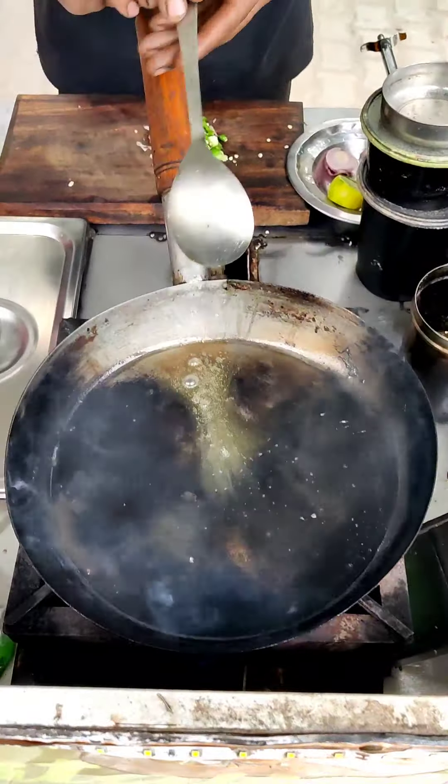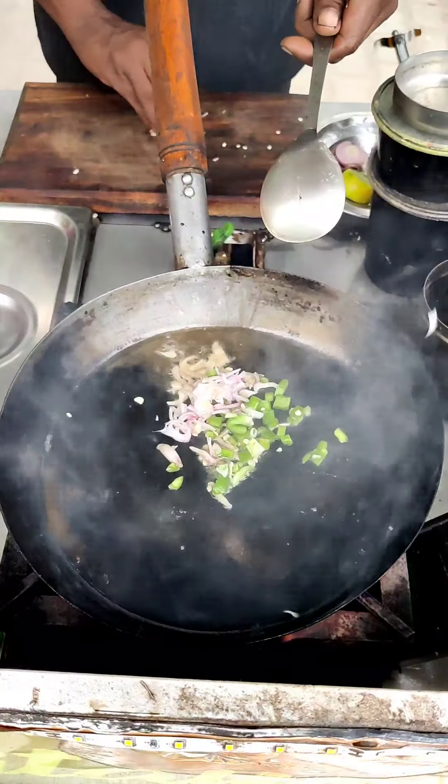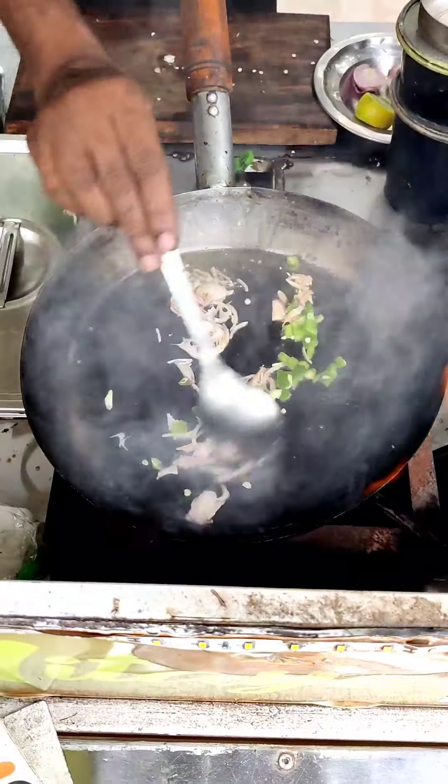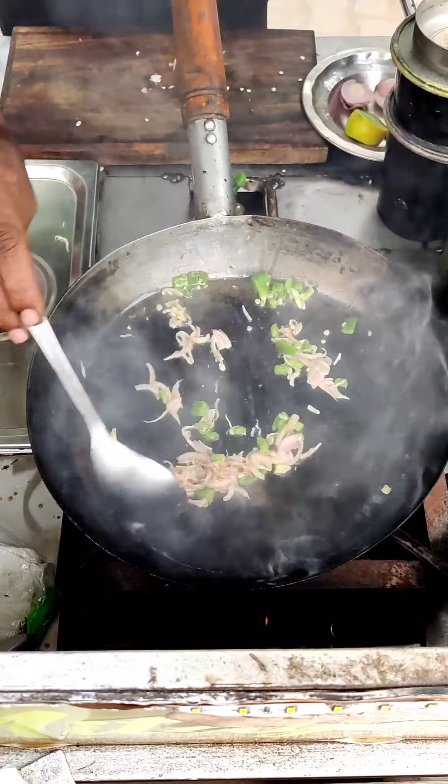Let's put it in the fire. Now we are going to cook it. What is this? Tomato. Okay, it is all mixed. So brother, it is fried in Amul Mekhan. So brother, it is very good.